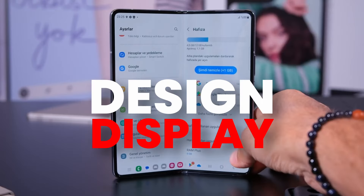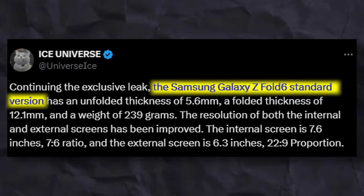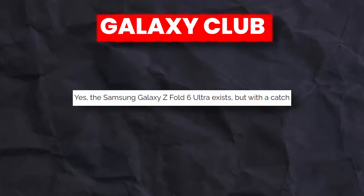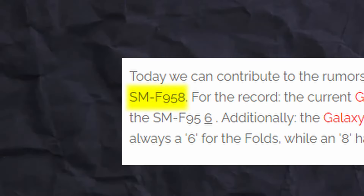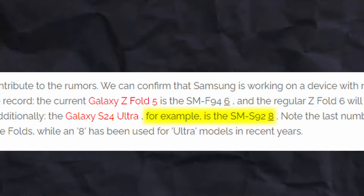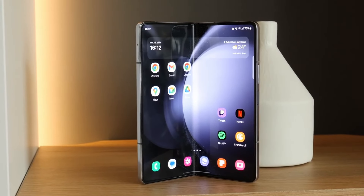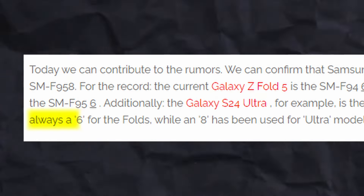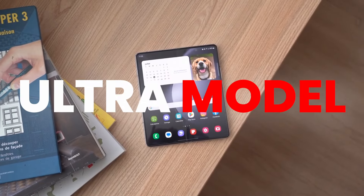Ice confirmed these design and display details are for the standard version of the Z Fold 6, not an Ultra model. However, Galaxy Club has found evidence of an Ultra model coming this year — model number SMF958, where the '8' at the end indicates the Ultra version, just like the S24 Ultra. By comparison, the Z Fold 5 came with model number SMF946, ending in '6'. This confirms that apart from the Z Fold 6, there is an Ultra model coming this year.